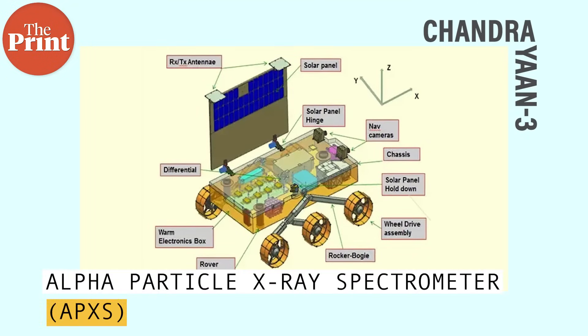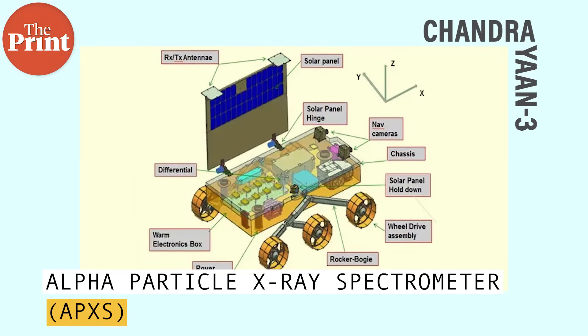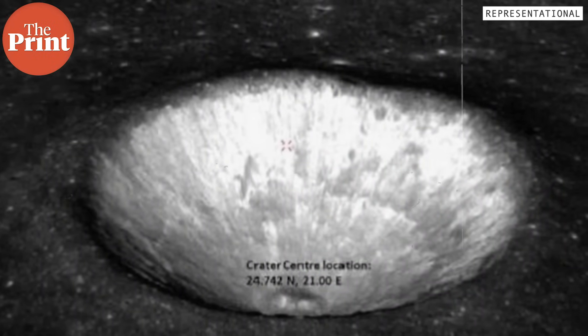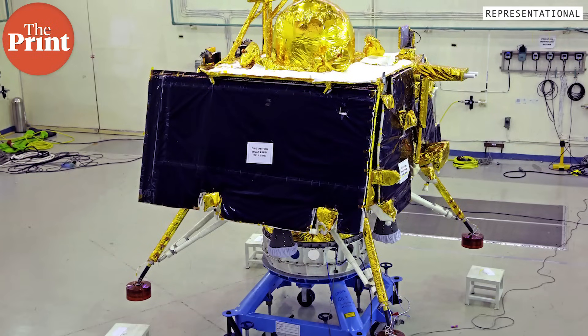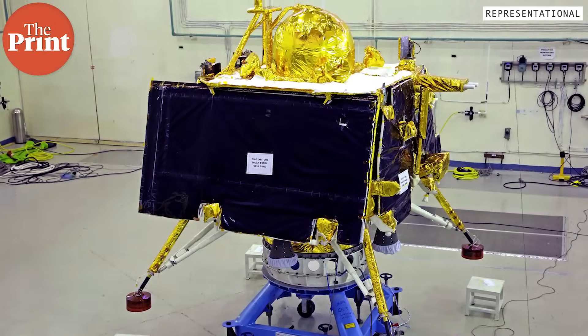The Pragyan rover has two payloads. The Alpha Particle X-ray Spectrometer, or APXS, will determine the elements present on the lunar surface at the landing site. It uses X-ray fluorescence spectroscopy, where X-rays or alpha particles are bombarded onto the lunar surface to excite it or give it more energy. This is done through the element curium, and it can detect major elements on the surface of the moon including aluminium, calcium, iron, silica, sodium, magnesium, titanium, and also strontium, yttrium, and zirconium.